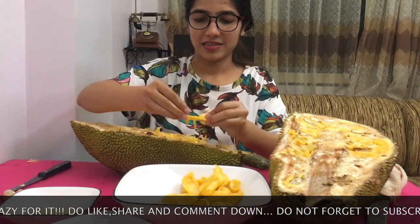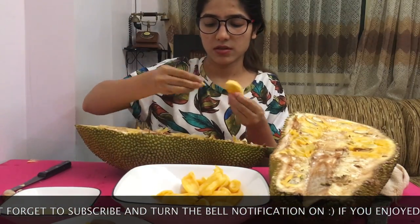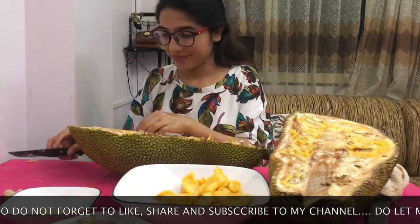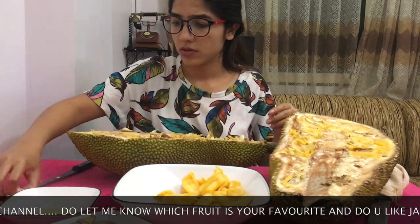Have a great time and enjoy eating jackfruit — it's one of the best fruits! Thanks for watching. Don't forget to like, share, and subscribe to my channel if you haven't already. Do check out the mango shake video if you're inspired to make some mango shake next summer.